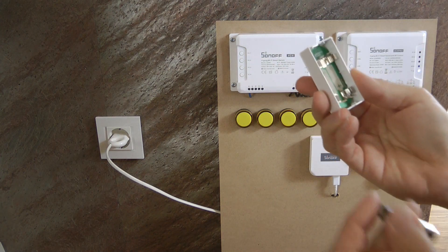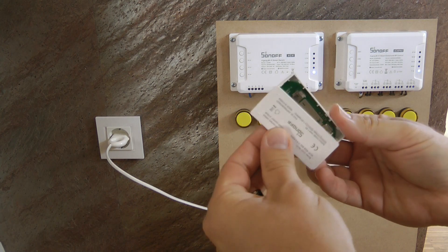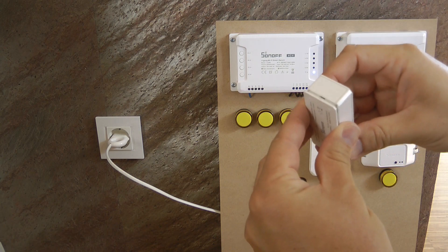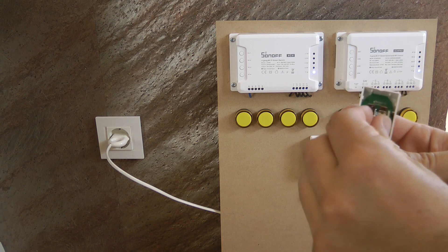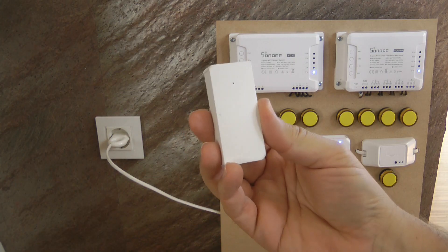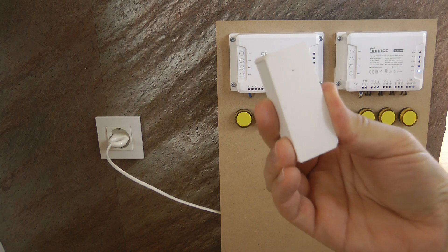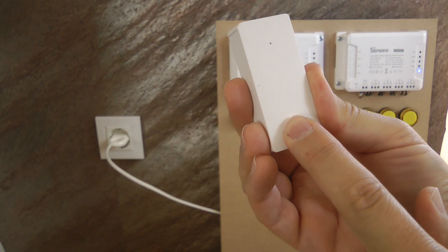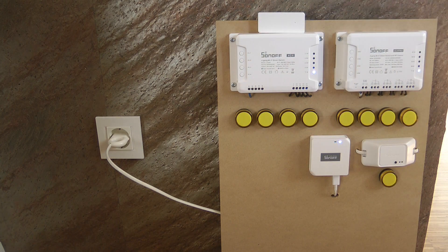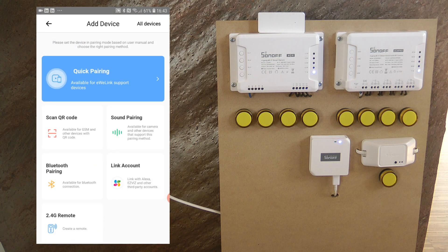To install the batteries, remove the back cover — it takes a little force; the best approach is to use a flat-nose plier to pry the back. Then insert the two AAA batteries. To get the device into pairing mode, use a pin to push the button in the small hole. The LED will start blinking, and then you start pairing mode in the app.